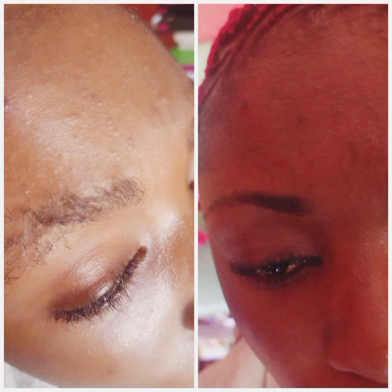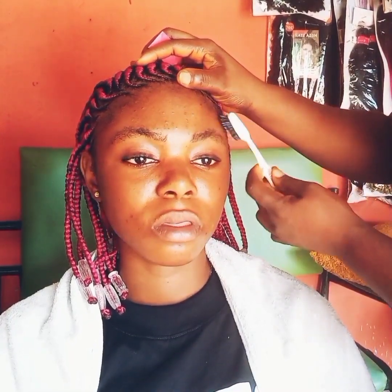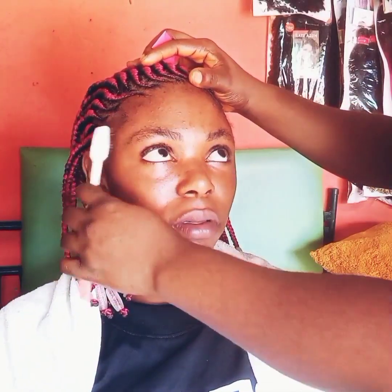Hi guys, welcome back to my channel. If you are new, you are welcome; if you're a returning subscriber, you are super welcome. Please if you've not yet subscribed, consider doing so. Today I'll be teaching you guys how to trim your brows — or your customers' brows — like a pro. The video is self-explanatory so I'll be talking while you watch closely to see every step.